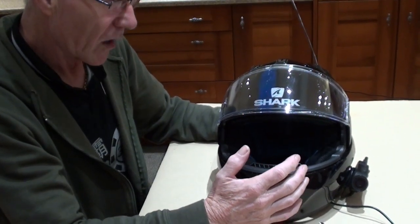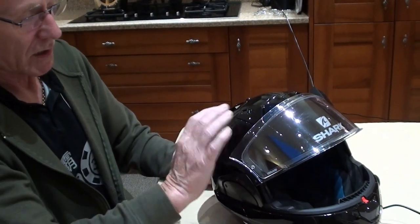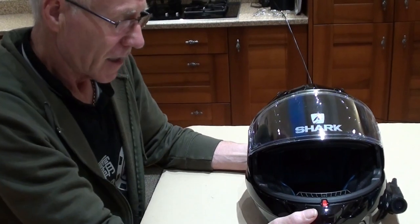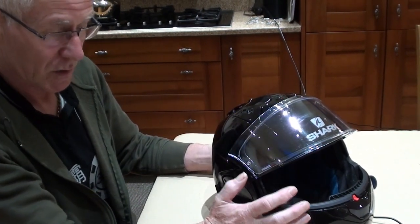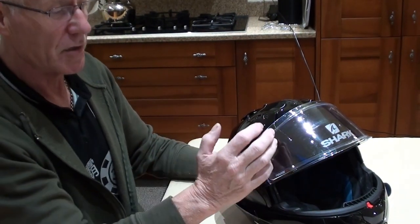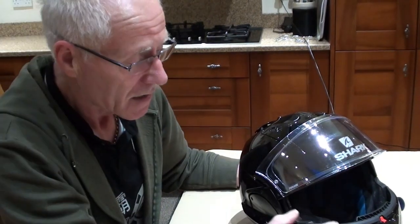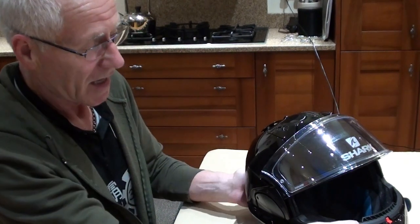It has a four-star safety rating, which is good for an open-face helmet. It has two shell sizes — that's something they brought in for the Evo line 1, 2, and 3. The smaller shell means the helmet doesn't look as big on your head. Extra small, small, and medium share one shell size — medium being the largest of those three — which suits me because the medium shell must have the correct amount of padding in my opinion.